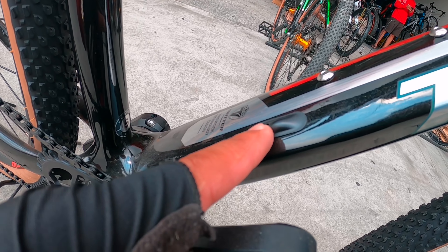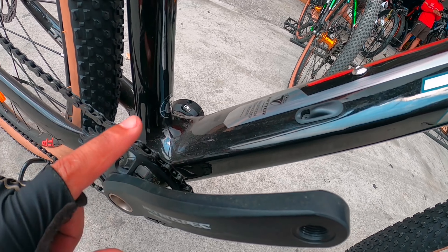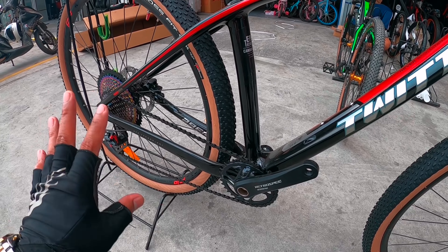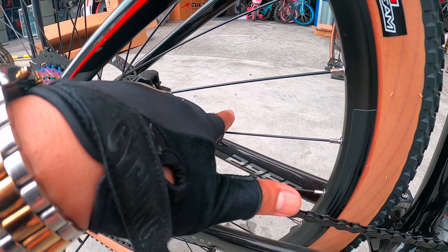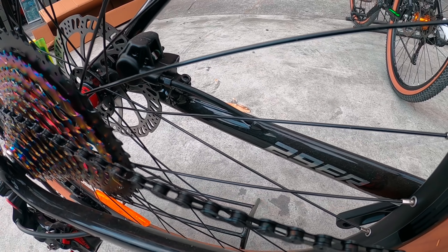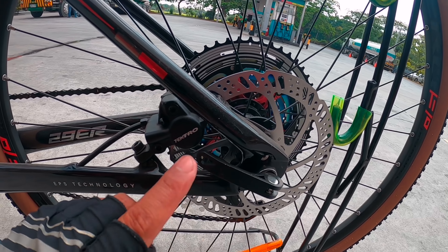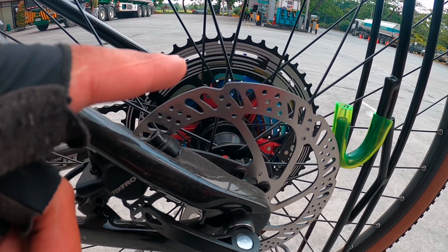Talagang meron na po siyang nakaabang na naka-internal cable routing para dito sa FD niya — yun ang kagandahan yan. May abang na kung gusto mo siyang gawing 3 by. Lahat po, merong options. Pagdating dito, dito lumabas yung cable niya — yung sa hydraulic. Pagdating naman sa hydraulic po, gawa ng Tektro. Yung hydraulic brand is Tektro din po mga idol.